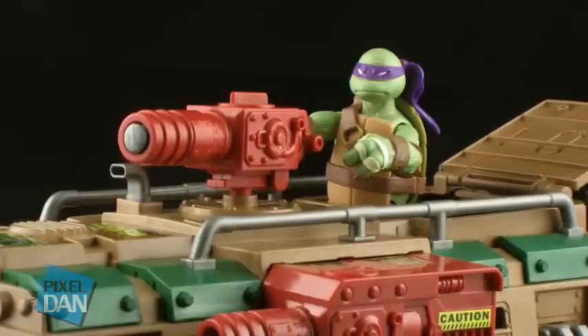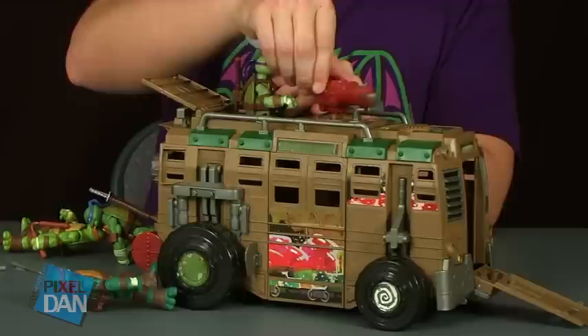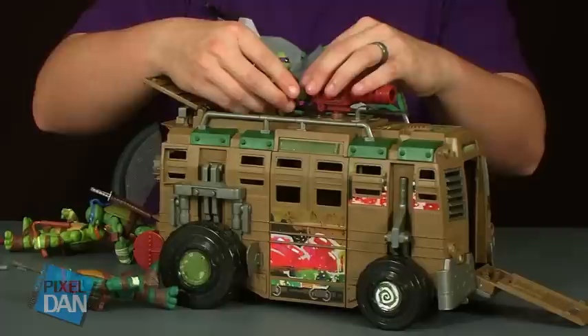You can use the little turret gun on the top, which is capable of spinning around, and it does fire a projectile. There's a little push button which launches off your projectile missile. Those are always a lot of fun — blast the Foot with some of your missiles.